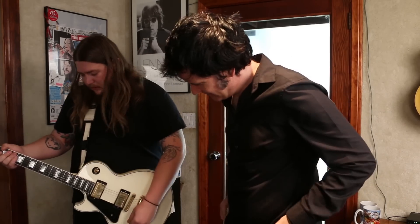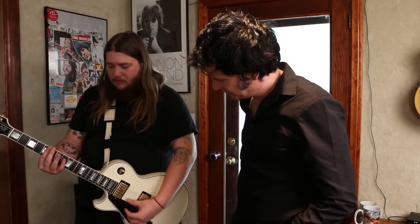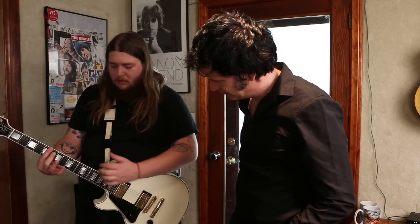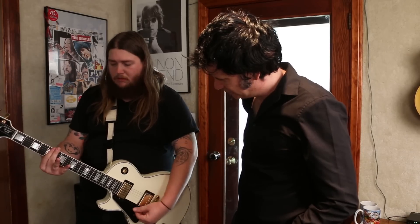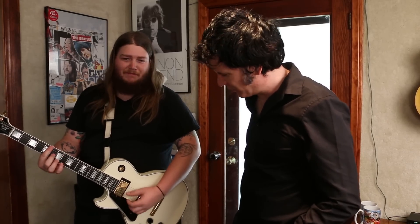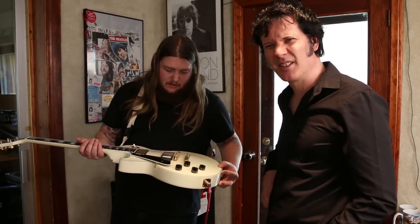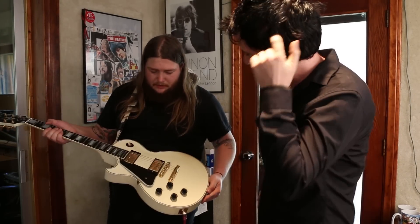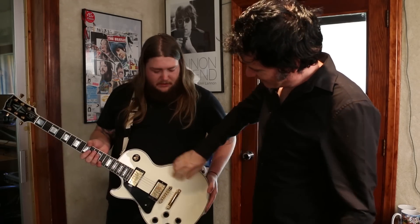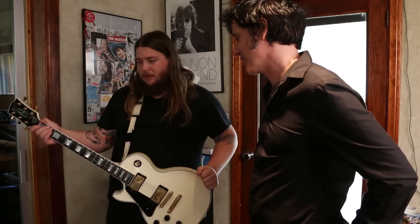Can I hear a little bit of this? Of course. That's the neck pickup. And the bridge pickup. Sounds like a Les Paul. Yeah, it's beautiful. Great color — I believe they call it Alpine White. It's not looking too alpine-y these days — it's looking kind of nice and yellow. And that's what happens with these white guitars. You want a white guitar, you're buying a yellow guitar.